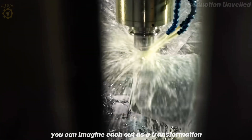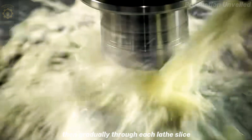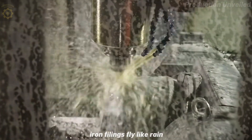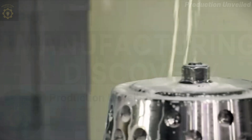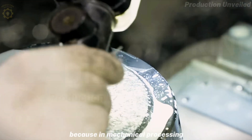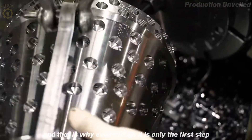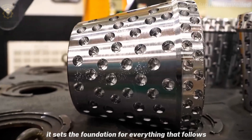You can imagine each cut as a transformation. At first, it is a rough block of metal. Then gradually, through each lathe slice, each deep cut, the first lines of the drill shaft will gradually appear. The sound of the lathe roars, the smell of the coolant evaporates, iron filings fly like rain. Each detail is shaped not by feeling, but by absolute coordinates programmed in advance. Once the workpiece is in the machine, this journey cannot be reversed, because in mechanical processing, there is no concept of undo. Each cut is permanent — a wrong cut means having to start over. And that is why, even though it is only the first step, for us, it is the decisive step. It sets the foundation for everything that follows.